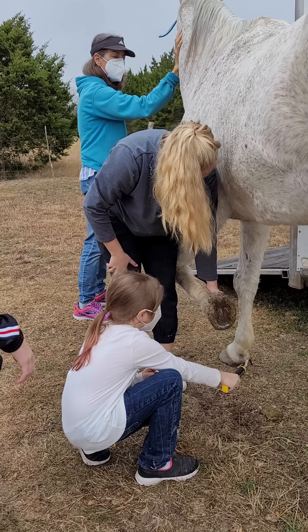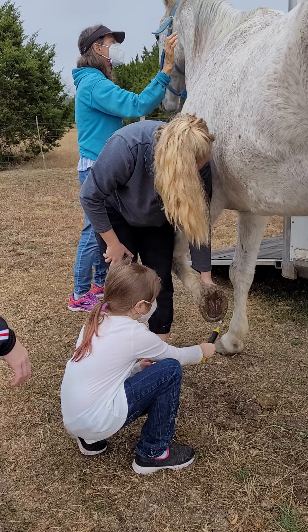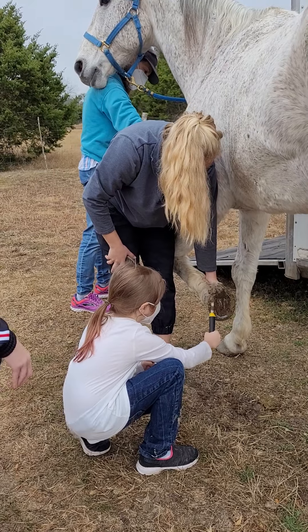Does he like a bath when you give it to him? He doesn't — he's funny. He has a big personality. He doesn't like his tail being wet for some reason, so we kind of work around that.